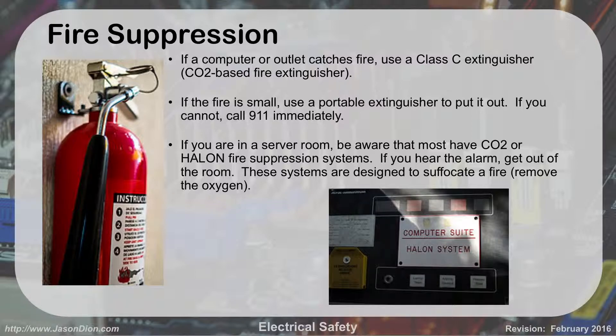Server rooms will have warning signs, for instance indicating a halon system is in use. Halon is not as popular anymore in the civilian world — it was found to be carcinogenic, which is why it's been removed from most civilian places and converted over to other chemicals or CO2. But the same system applies — the idea is to get the air out of the room, which means you'll suffocate. Don't hang out in that room.